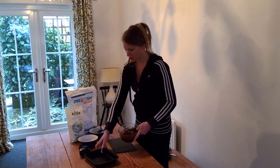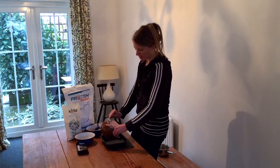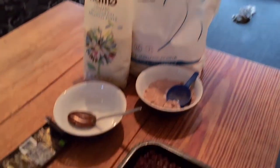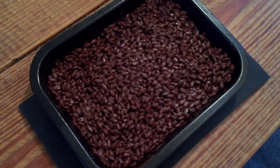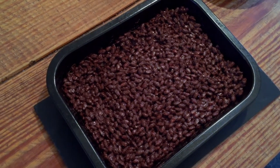Once it's all mixed together, pop it straight into a non-stick baking tray and then into the fridge to set. Make sure it's spread evenly in the tray, then once set you can cut it up into however many bars you want.